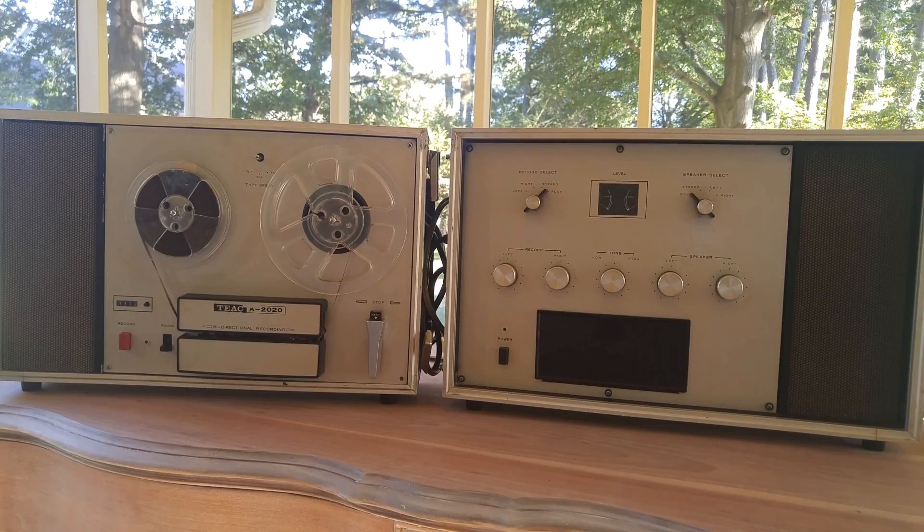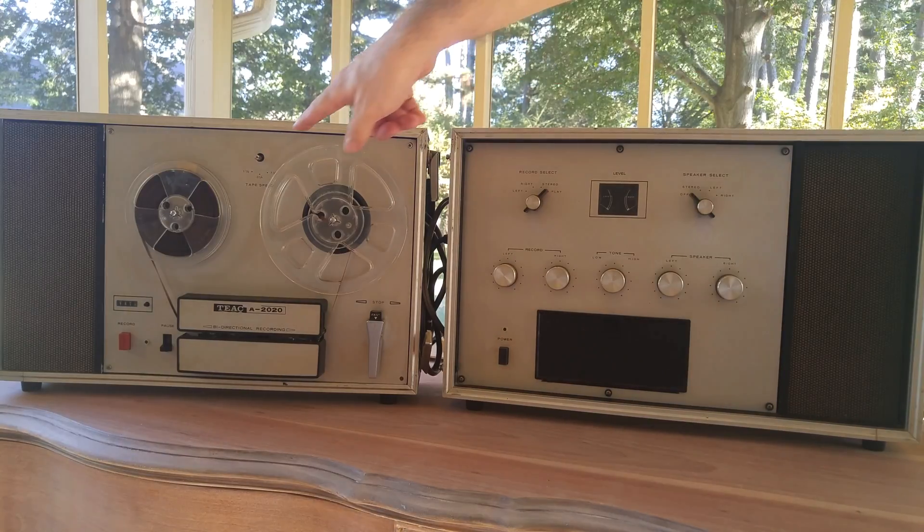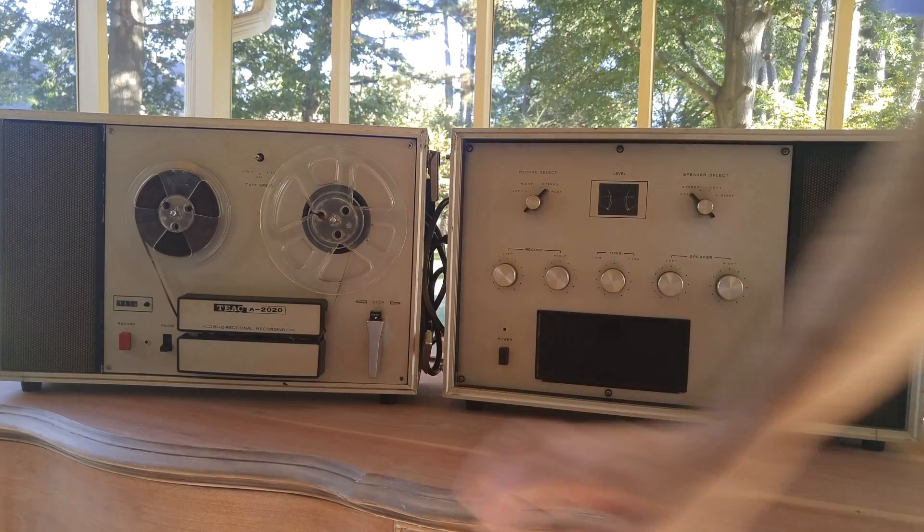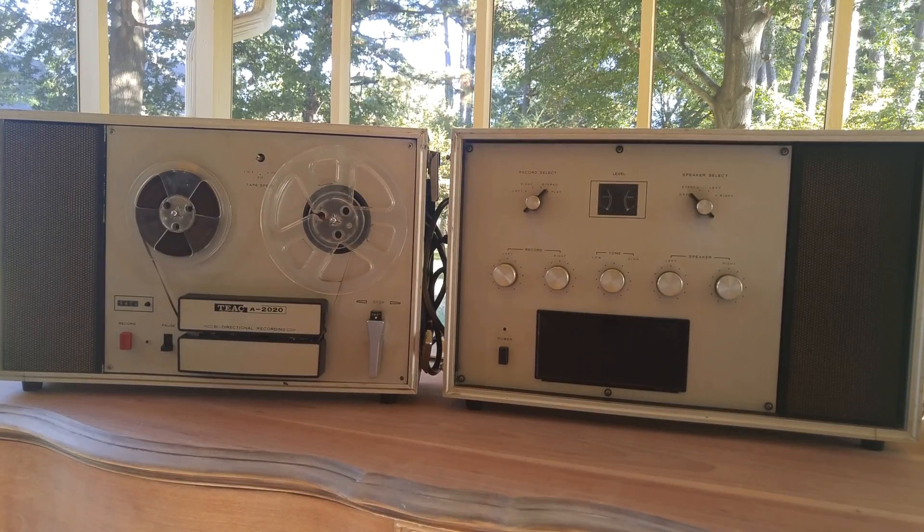This recorder does not work, and I should have seen the red flags when I bought it. There's a missing volume knob, one of the screws was sheared off, and there's a lot of dust and brown tape residue in there.